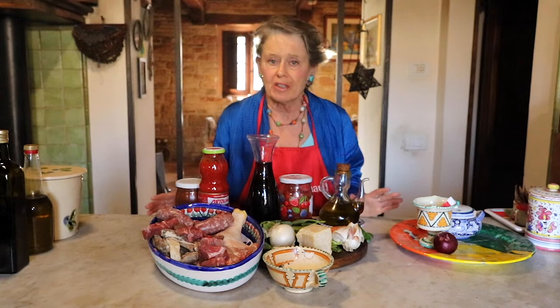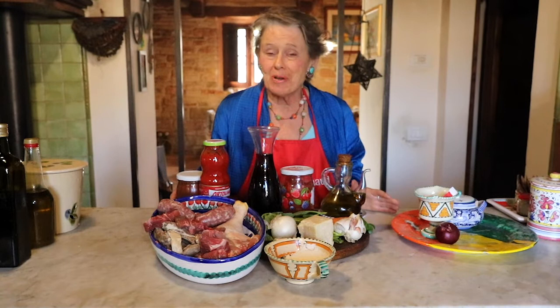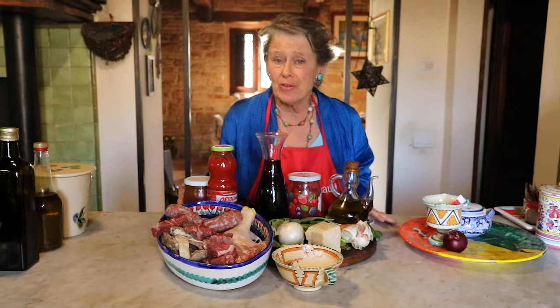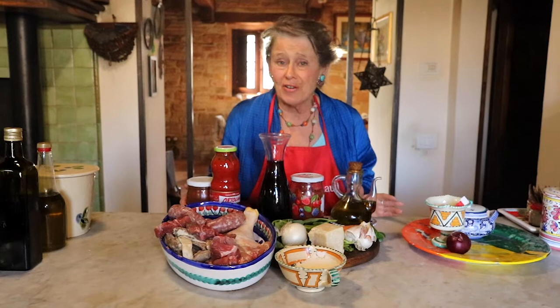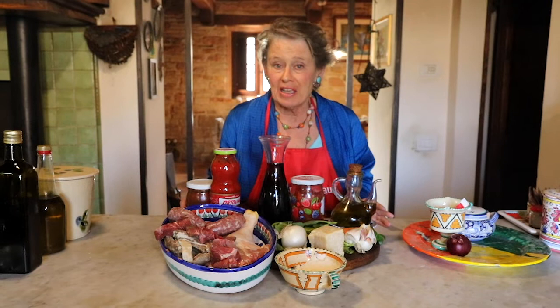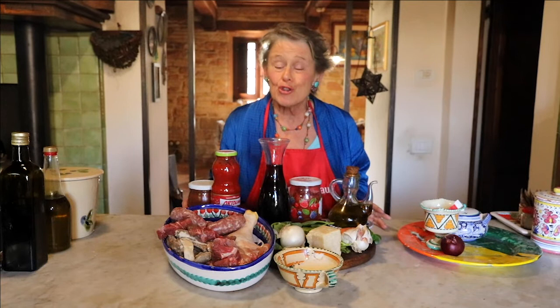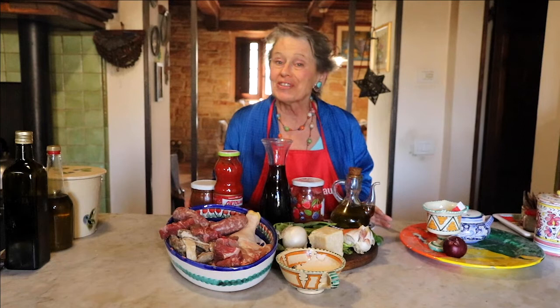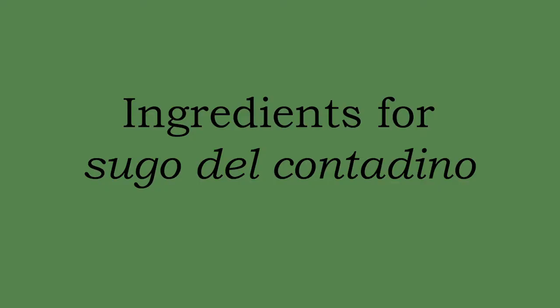Today we're going to make together a rural recipe of Umbria. What do we mean by a rural recipe? Number one, if it's of Umbria, of course it's of Italy, so it must be delicious because you're feeding Italians. Rural cuisine means it must be quick and easy to prepare because the farm woman has to cook, but she also has to slop her pigs, scythe grass for her rabbits, clean her home. A favorite rural dish of the Umbrian farmers is called sugo del contadino — the sauce of the farmer. I think it should be called sugo della contadina, the sauce of the farm woman.